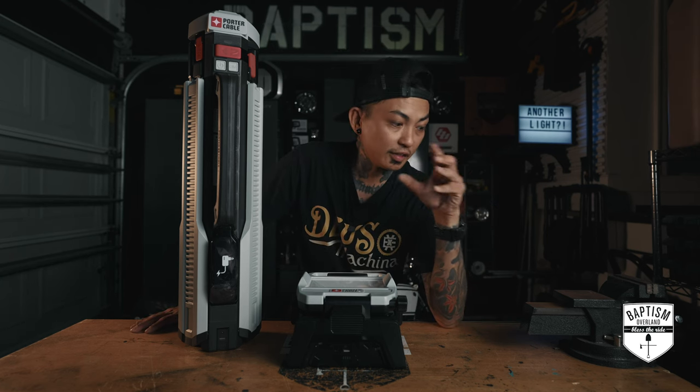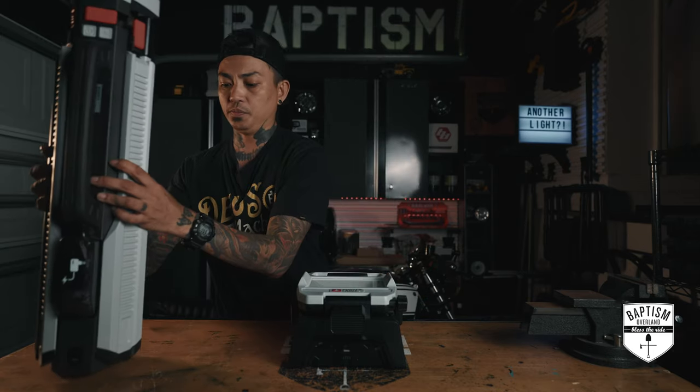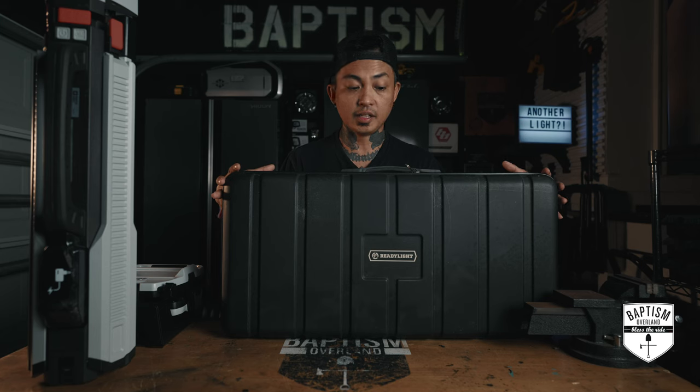Many months ago I did a video where I said I'm going to review the last camp light you will probably need. This is the Free Spirit Recreation Ready Light and I have loved this thing. It expands really tall and you can light up a whole area, with little pods you can remove and walk around with. But it does get a little bit cumbersome, and if you have limited space in your cargo area you may not find it useful to bring something this big.